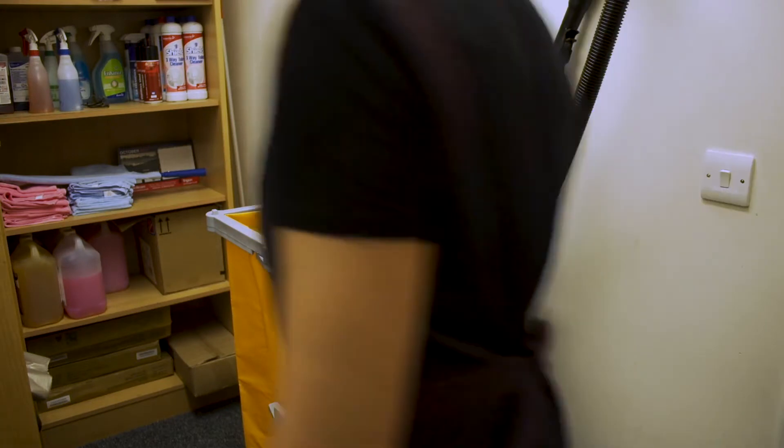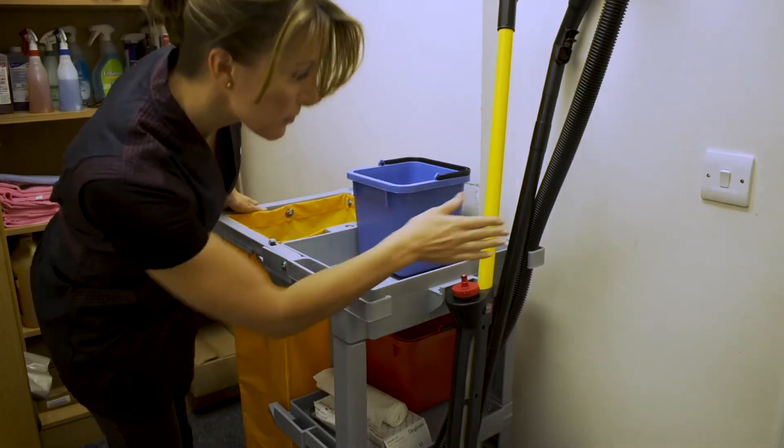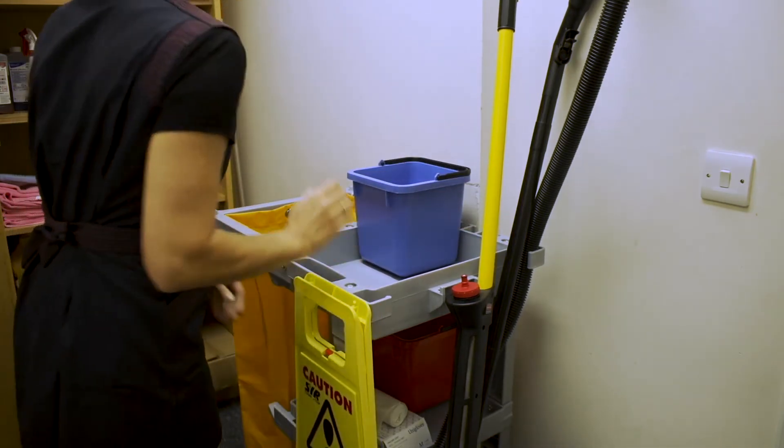Now you can go to the cleaners cupboard and assemble all the equipment you will need for your shift. First check you have your vacuum, mop, red and blue buckets, dustpan and brush, bin liners, gloves and cleaning signs.